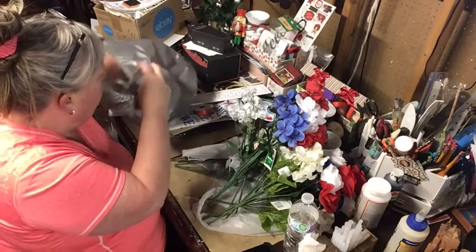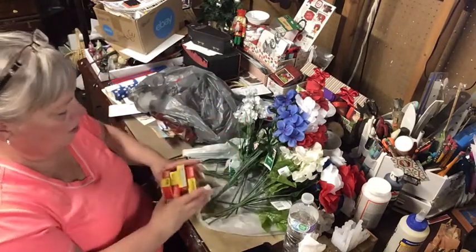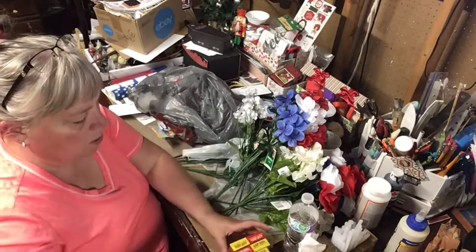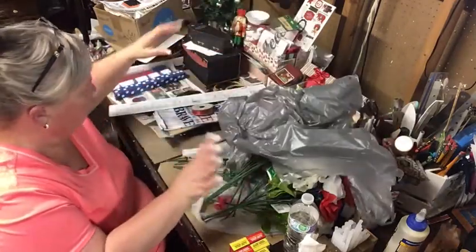I picked up some puppets for Ariel — we use these on the Fourth of July, she loves them — but I have to hide them otherwise she'll want to do them now.